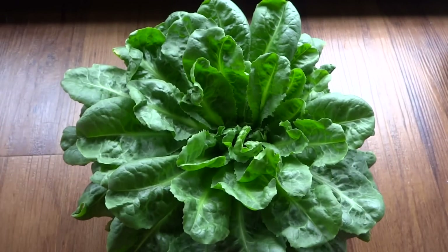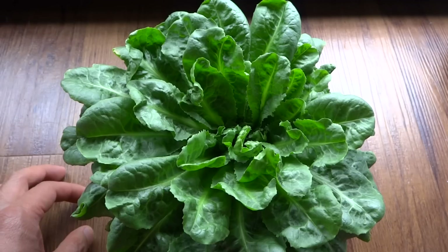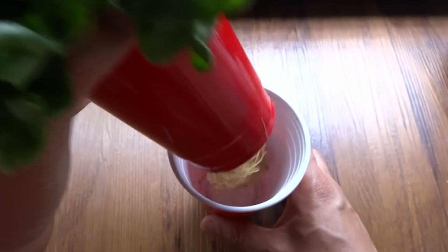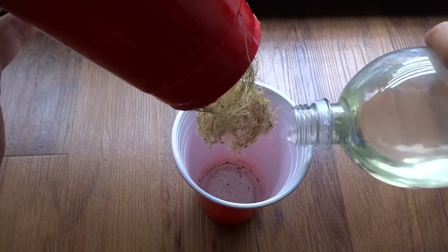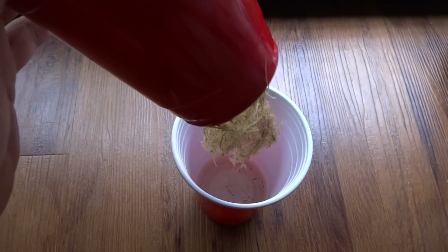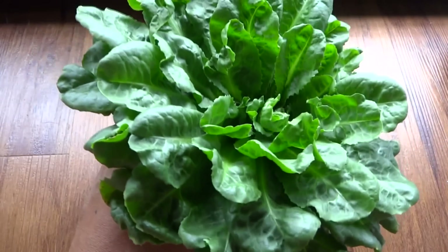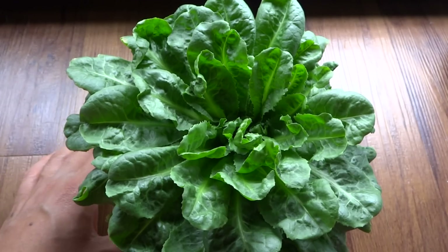It's been sitting in this cup since February as I mentioned, and it has been fed hydroponic nutrients — the same mix that I've been using for all my peppers. Basically every morning I just pour in that much. There's a line down there that I use as a guide. That's done every morning, and by the afternoon it will have drained up everything completely.